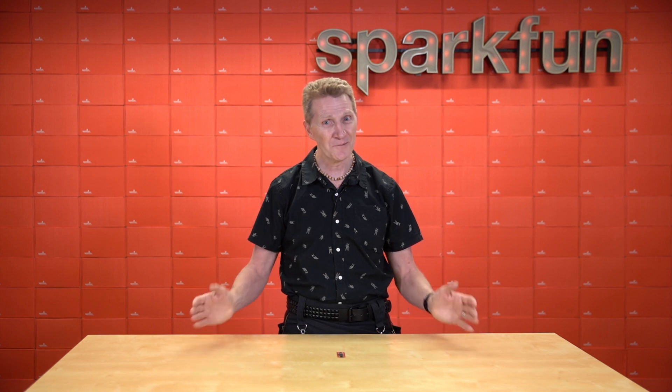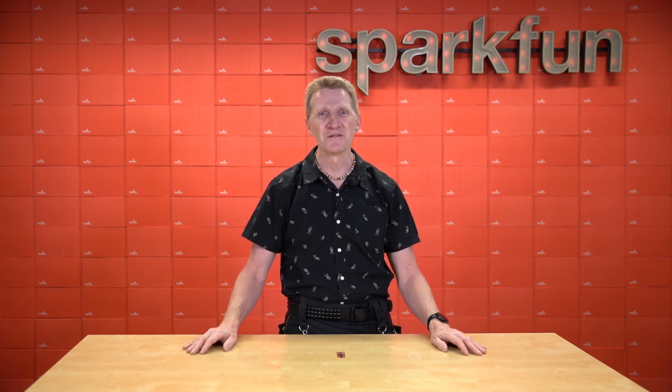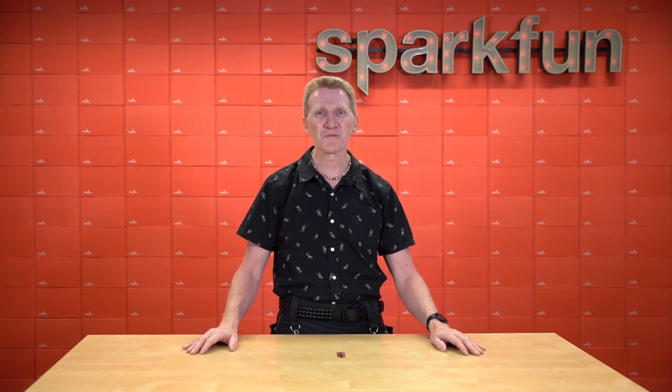Well, guess what? We just happen to have a new data logger, and this is like one you've never seen before. Probably. Introducing the new SparkFun Thing Plus Dual Port Logging Shield.